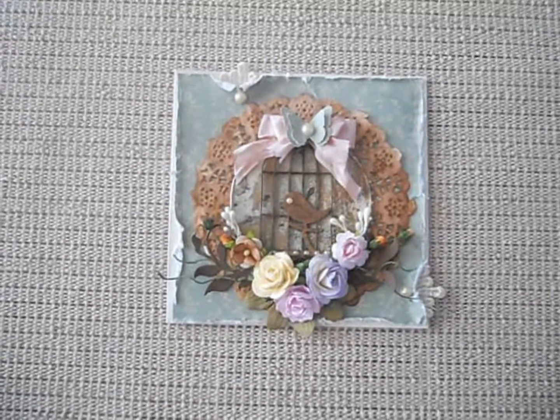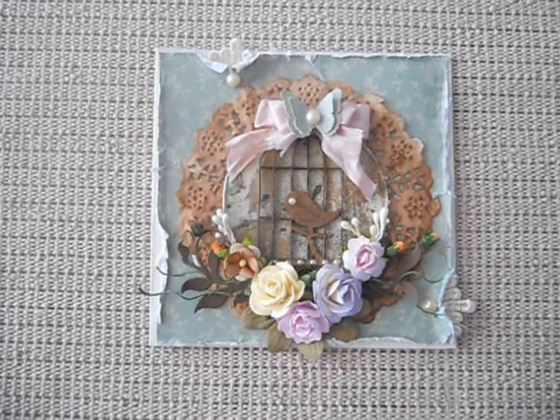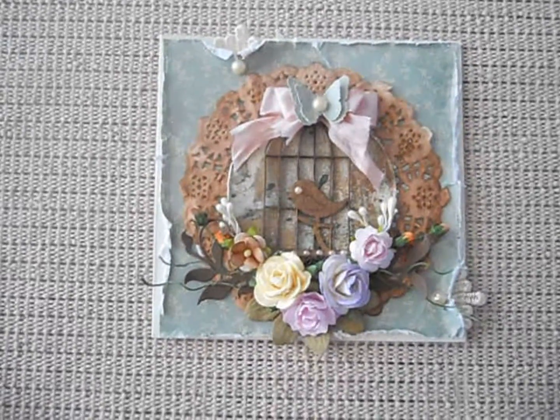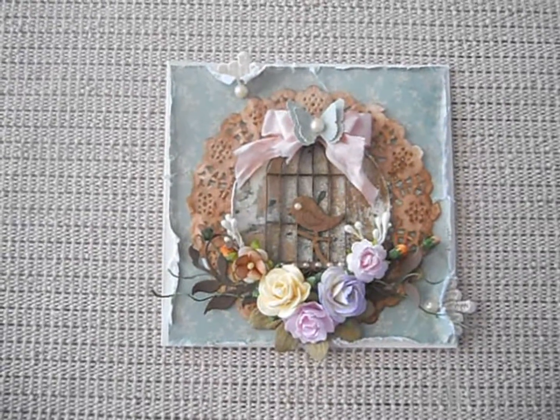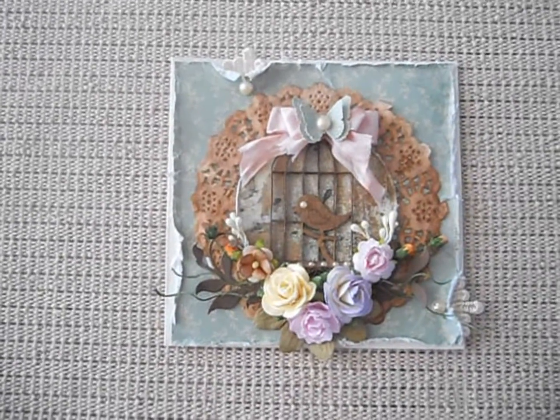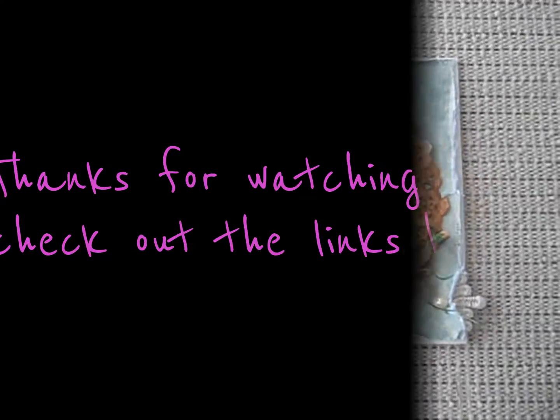So this is my design team project for scrapbooking craft. Be sure to go check out the site — they have awesome chipboard, some masks, misters and a number of variety of things. I'll leave all the links below. See you later, bye!